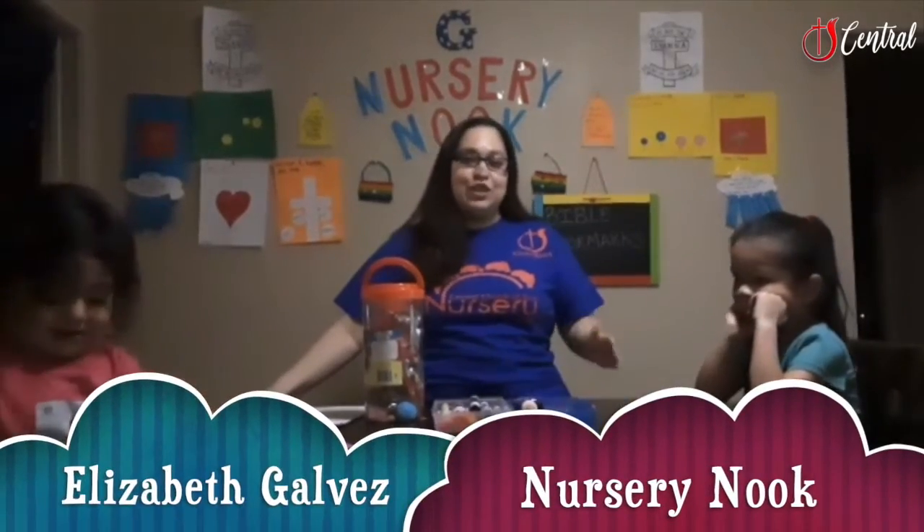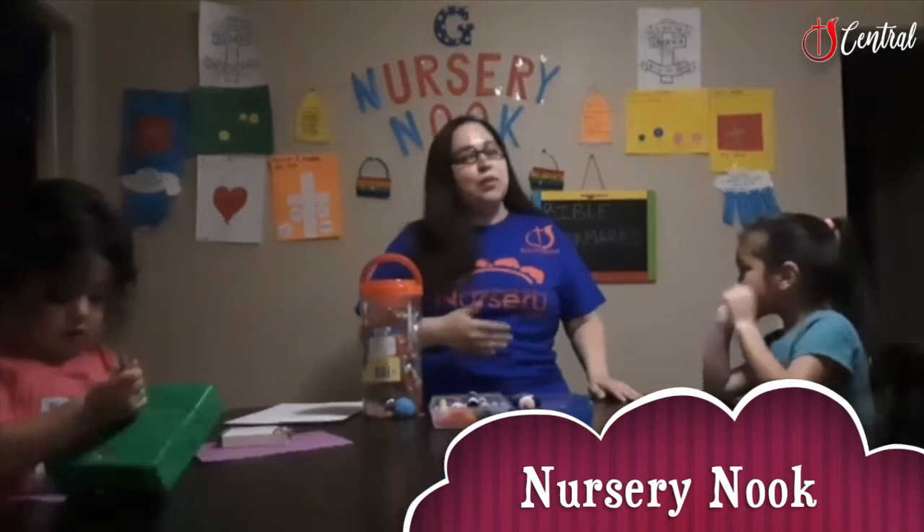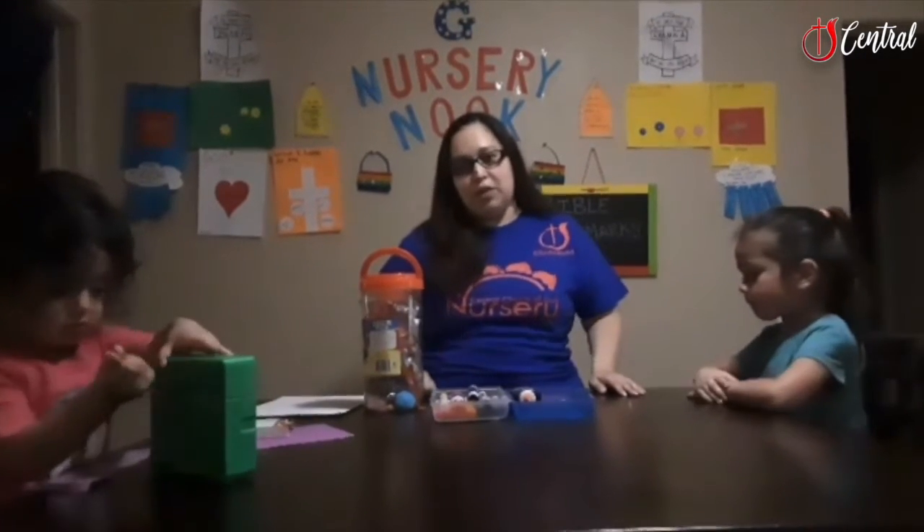Hi, I'm Elizabeth Gomez from Essential Church of God's Nursery Network. Welcome back if you were here last week. Welcome if it's your first day joining us. We hope you're here next week.